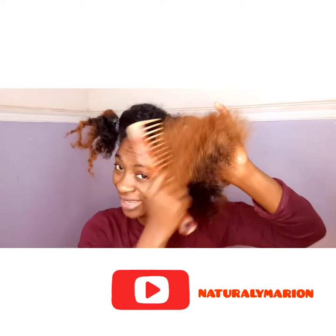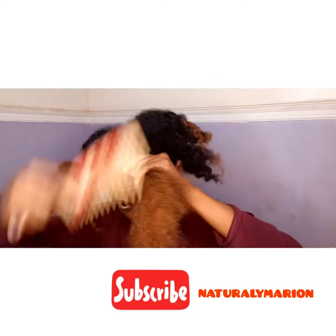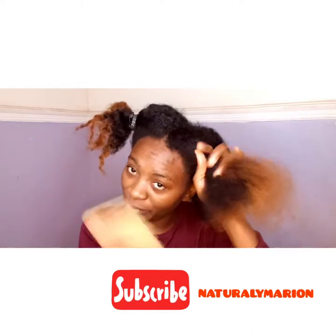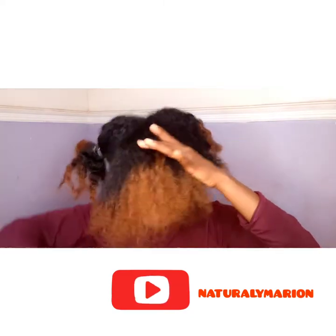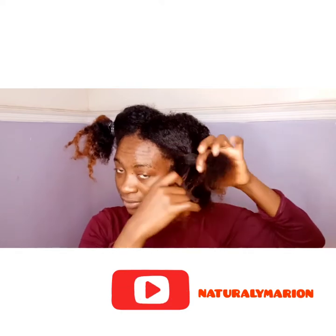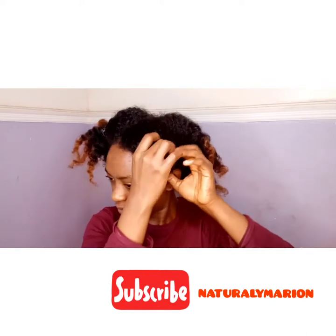Going gently — everybody's happy, you are happy, your hair is happy, the comb is happy! We are all happy. See, I can do this for a whole day because it's really sweet. We are done with this part — I'll just twist it a bit to have space for the other side.